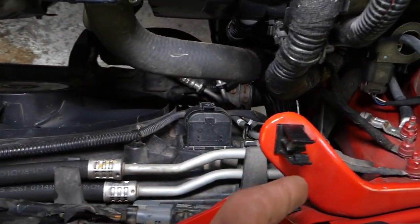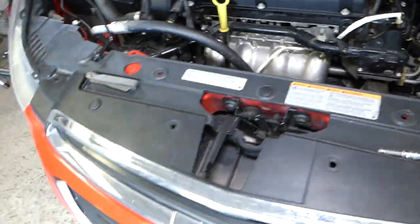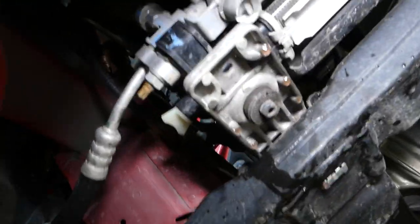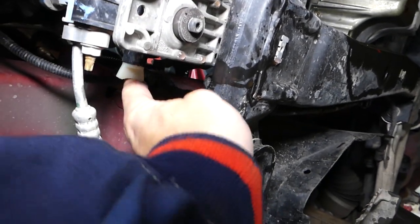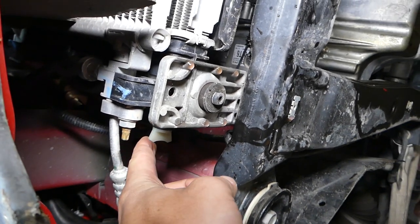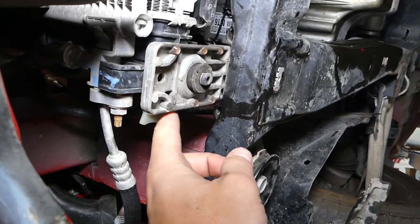Usually on most cars the drain plug is on the driver's side, but looking here you don't see anything — this is your radiator and there's nothing visible there. Once you come underneath the vehicle and remove that plastic cover, you'll notice this white plug right here. That is your coolant drain plug — that's where it's located.